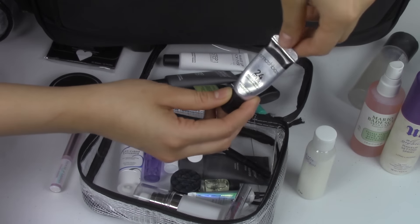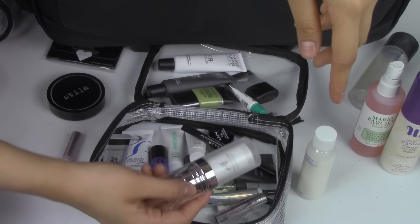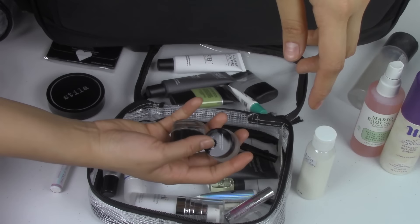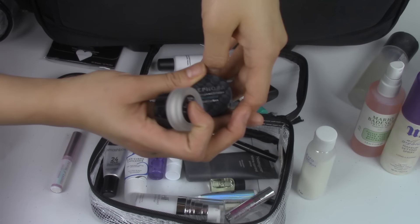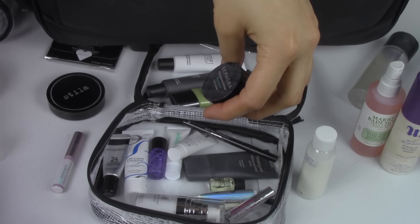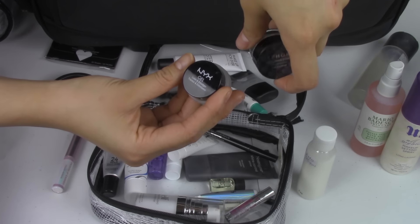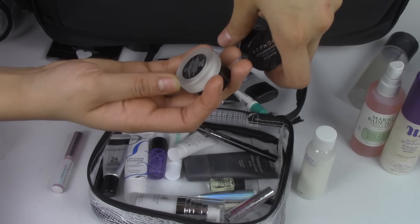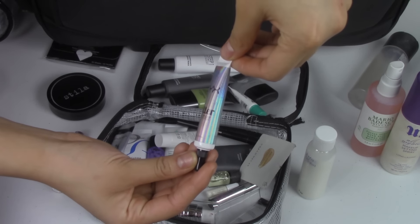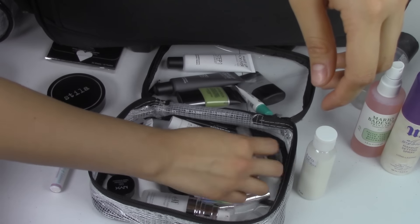I have another Smashbox — this is the Smashbox Eye Primer, which I absolutely love. I also carry my e.l.f. primer and my gel eyeliners: the Sephora Outrageous Intense Waterproof Eyeliner and the NYX Gel Eyeliner in white. And I have my NYX Glitter Glue Primer in here — love this. So that's everything in this primer and setting bag.